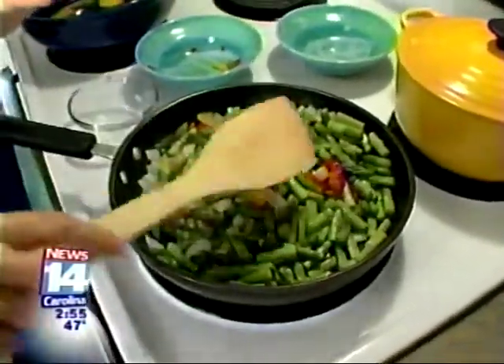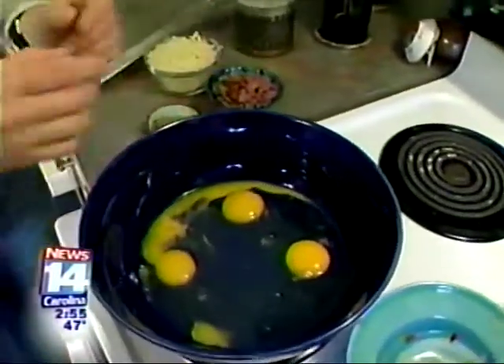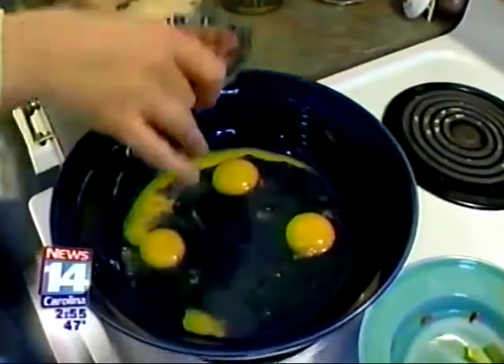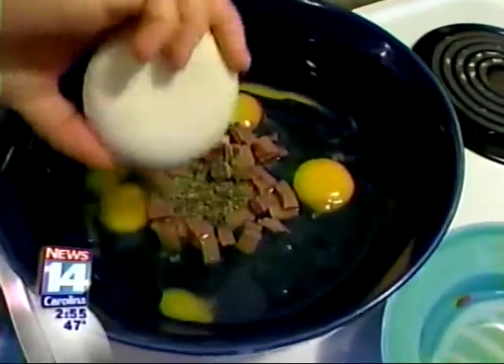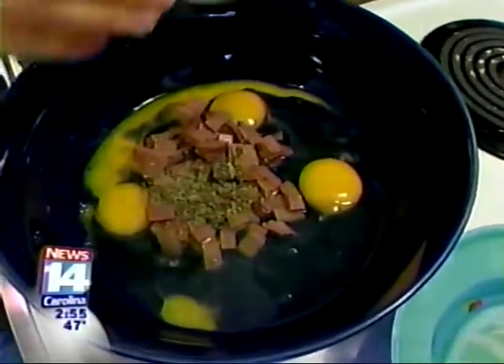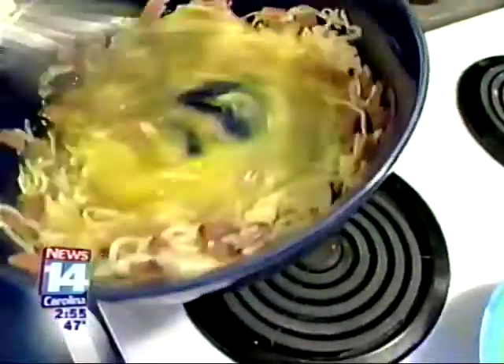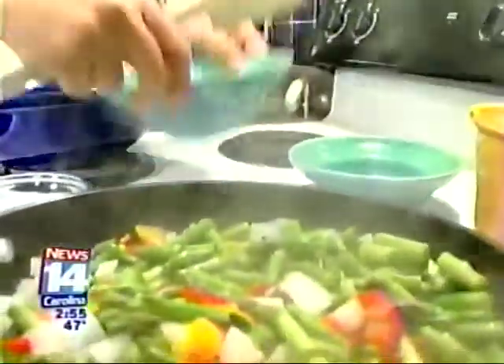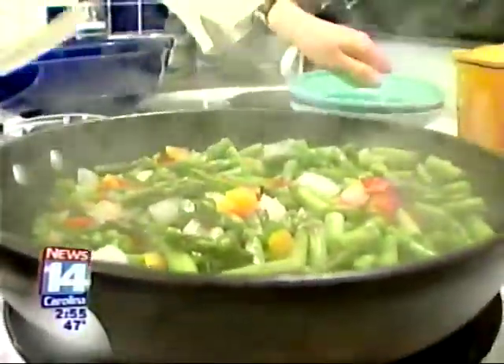While this is going on, we're going to move over here and start making our base for the frittata. We have eggs and egg whites, and we're adding in ham, some Italian seasoning, cheese, salt and pepper. We're going to give this a really good whisk and then wait until our mixture over there is done sautéing, and we'll add this to it.